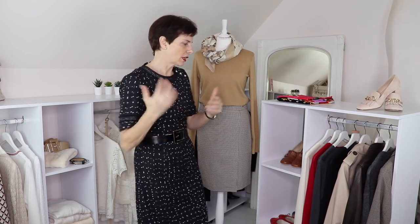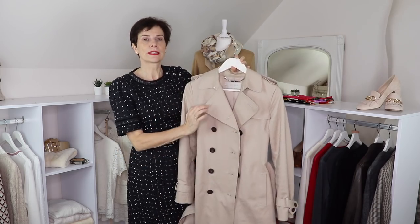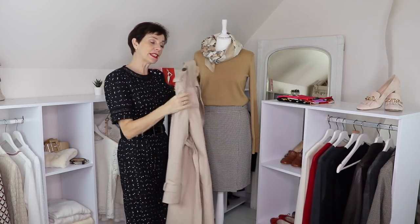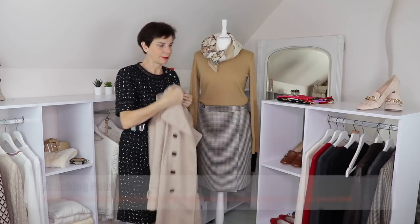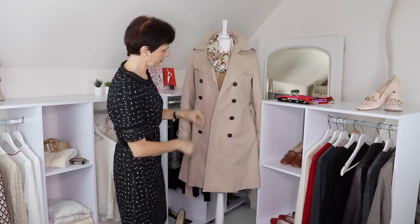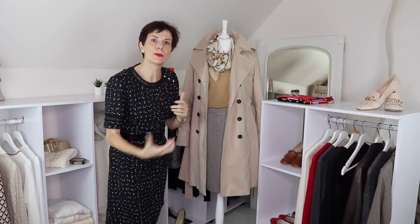Next, we're going to try the jacket — I'll pick a light one that goes with everything: my beloved trench coat. Having a trench coat or jacket in a neutral color like this one means it will go with so many things in your wardrobe. Even if it doesn't quite suit you, wear a scarf in a bright color that does suit you and it will work. And look — it goes really well. Having a classic piece like that gives you so many outfit options.